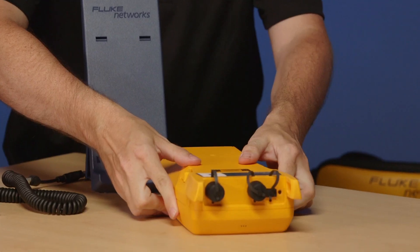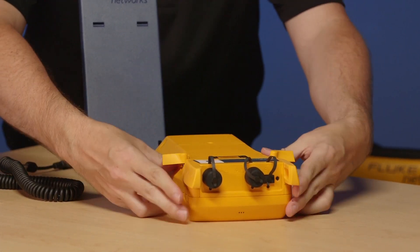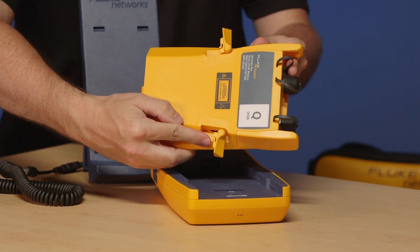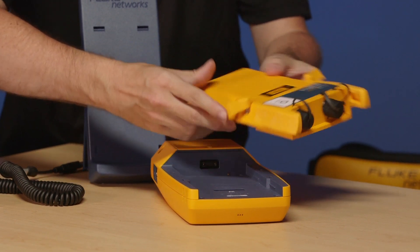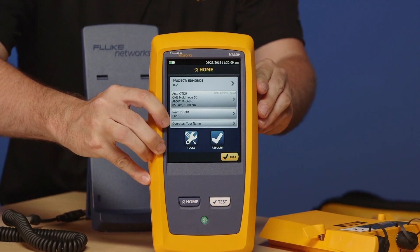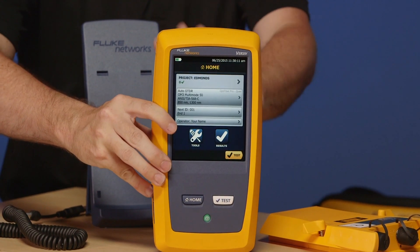The OptiFiber Pro is part of the Versiv family — so what does that mean? You'll find that this is actually modular in itself, so this module pops out the back. This is the actual OTDR engine, the thing that makes the measurement. The mainframe processes that data — we call this the Versiv platform. You can put other modules in here, so you can turn this into a COPA certification tool or an OLTS tier 1 certification tool.